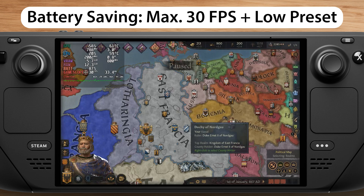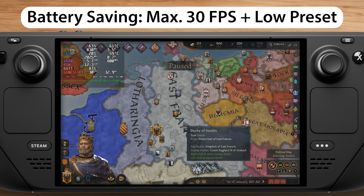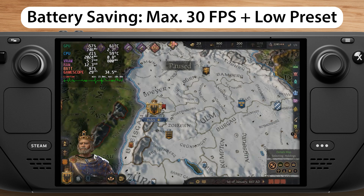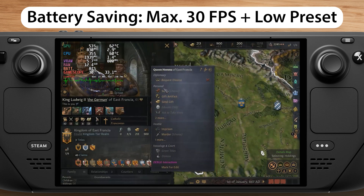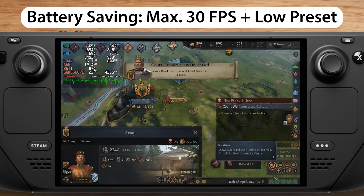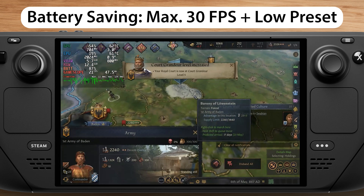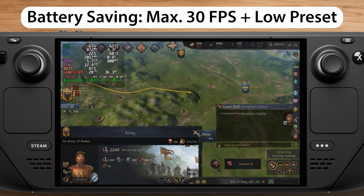So this is the low preset with a maximum FPS of 30. You can see that now the GPU is not always at 99% load, which gives you a much longer battery life. You can also see that there are sometimes dips to about 20 FPS, but you can still play the game normally.